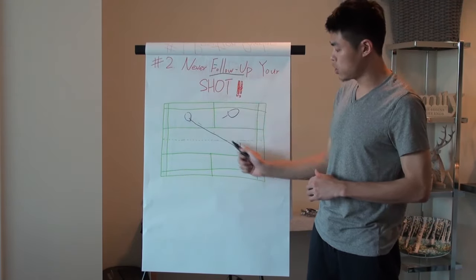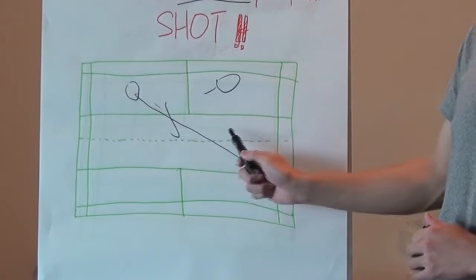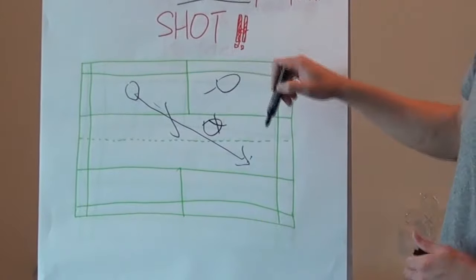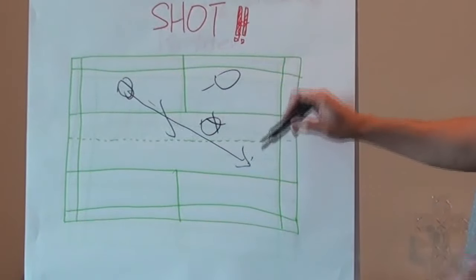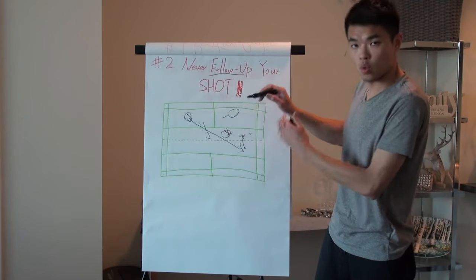If you hit to the empty spot and then do the follow-up step — go toward here — that's where you're supposed to be. If you stand here after you hit the shot and your opponent hits a net shot, both of you will keep lifting.